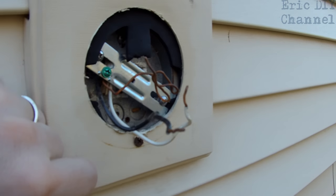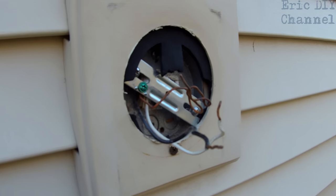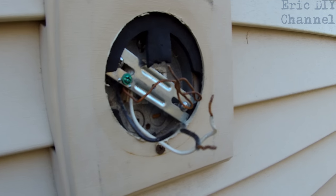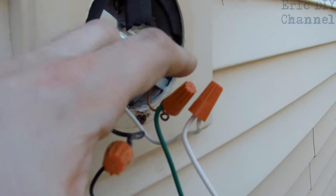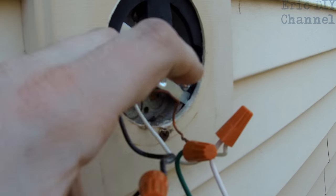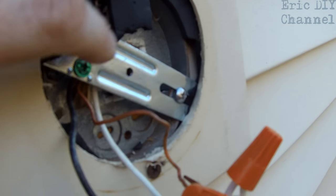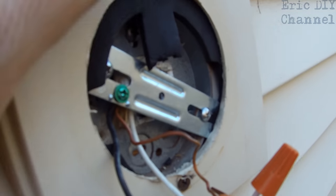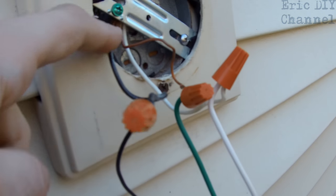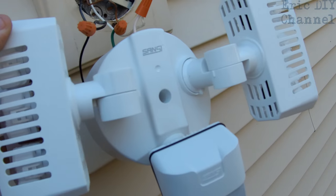We're going to connect the wires up using the wire connectors. Remember, make sure there's no power — I tested it before touching it. We wired it black to black, green to bare copper wire which is your ground, and white to white. You can also have the bare copper wire connect here for additional grounding right at the source. Now we're going to carefully tuck these wires in and mount the Sanji LED motion sensor light.